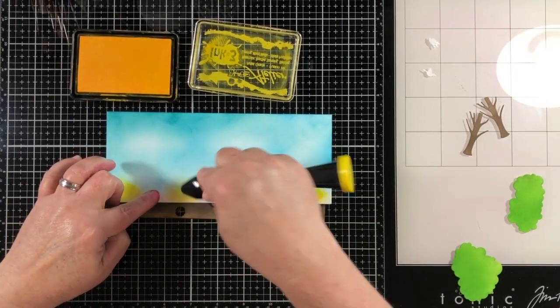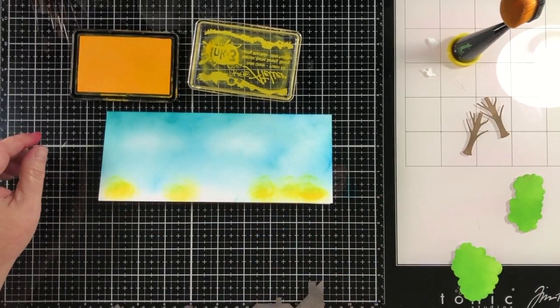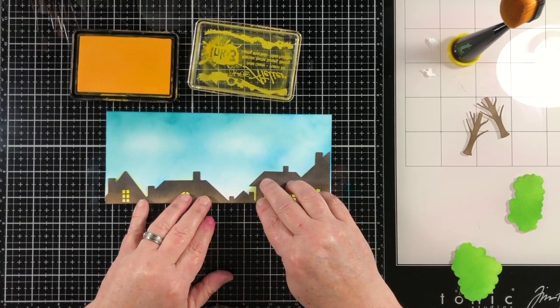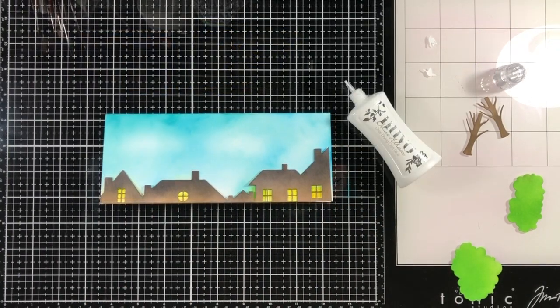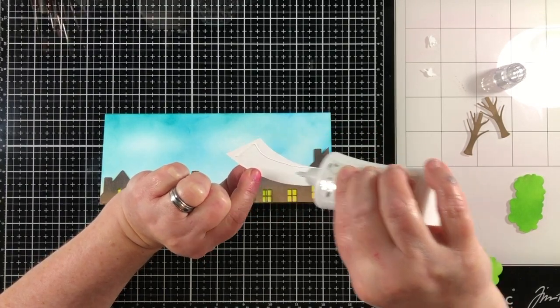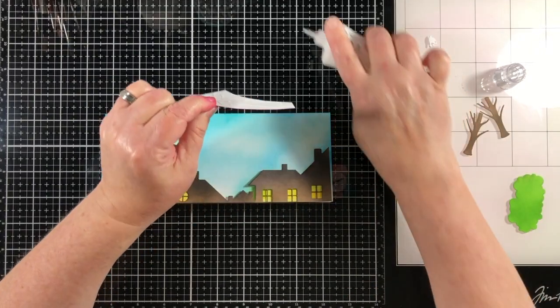Now I want to make it look like there are lights on inside these houses. I'm doing that by using my yellow brush and measuring where the windows would be — that gives me a glow look inside the houses, which I'm really excited about.